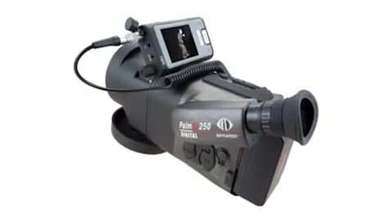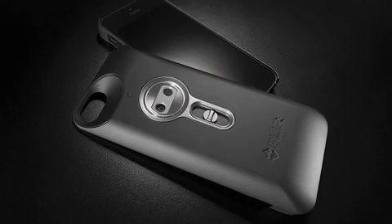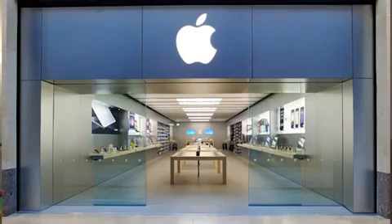The scary thing is, back then infrared cameras cost $10,000 and it would be really hard to discreetly sneak something of that size into a store. Now an infrared camera looks like an iPhone case, they're a couple hundred bucks, and you can get them at any Apple store.